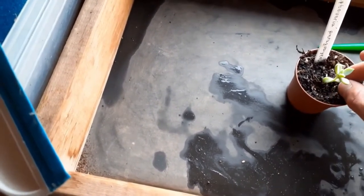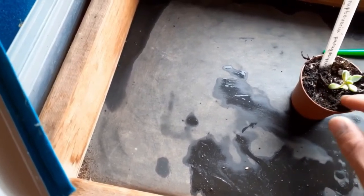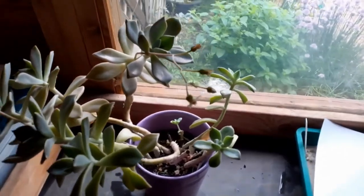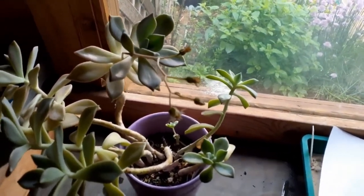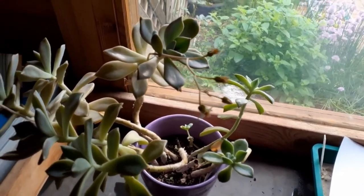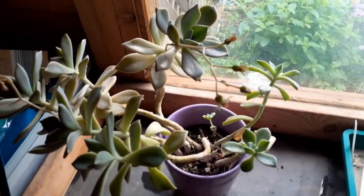So that it can be cultivated under normal conditions. After some years, we will have a new beautiful plant which has the same genetic characteristics as its mother plant.